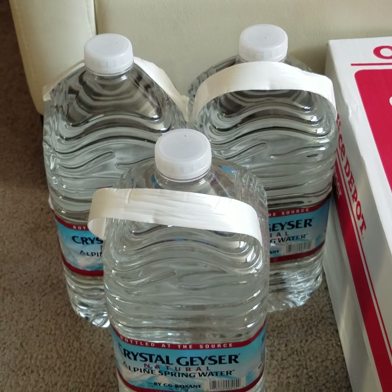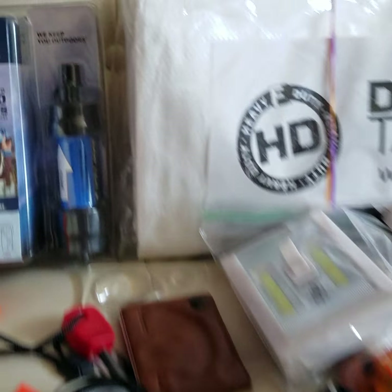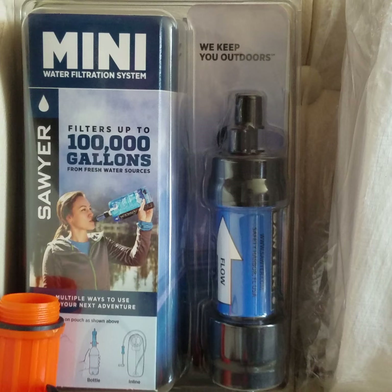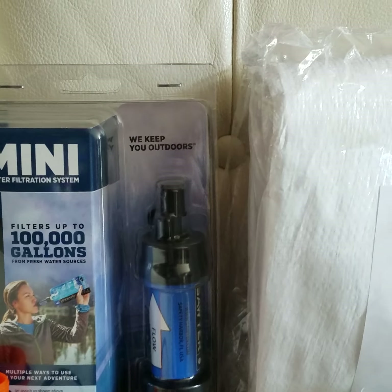The very first thing you need is water — make sure you have plenty of it. I have a lot more than the three bottles I brought out. I also have a little filtration system here in case I run out of water.